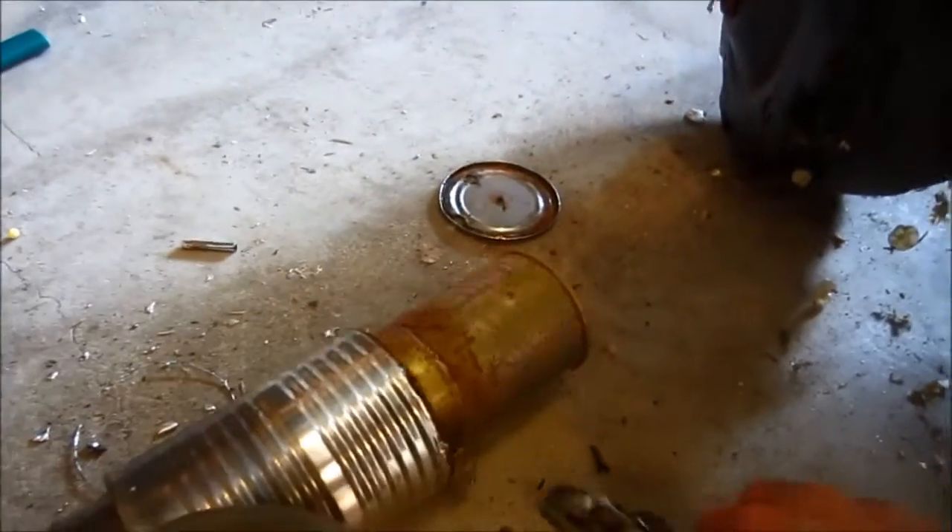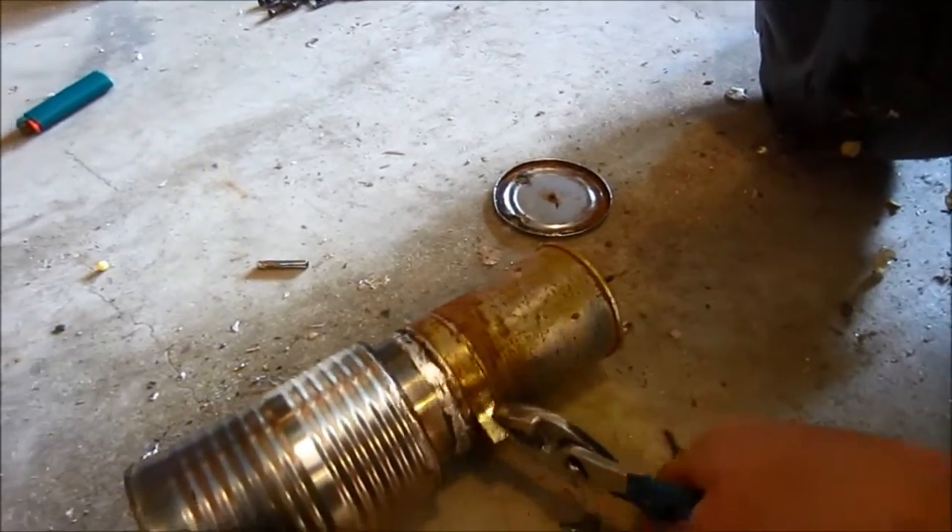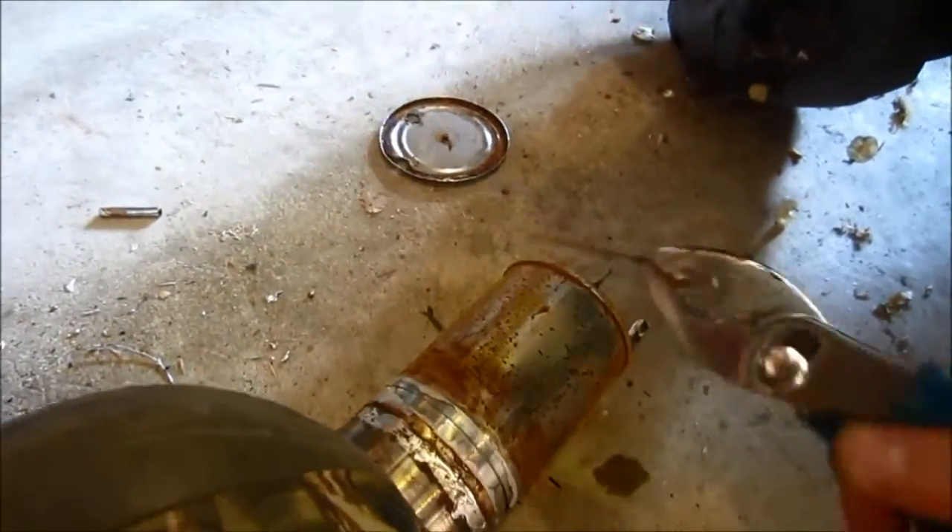Now let's get this off. The pull tab that I designed to hopefully make it easy to take off — we'll see if it even works. With this solder — oh yeah, that came apart real nice. So that was just soldered on there. As you can see, it looks like it made a pretty good seal there.